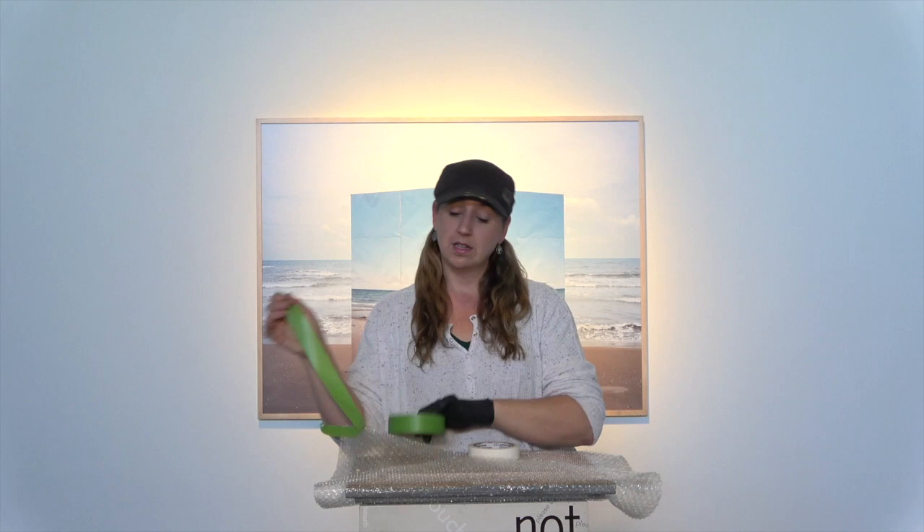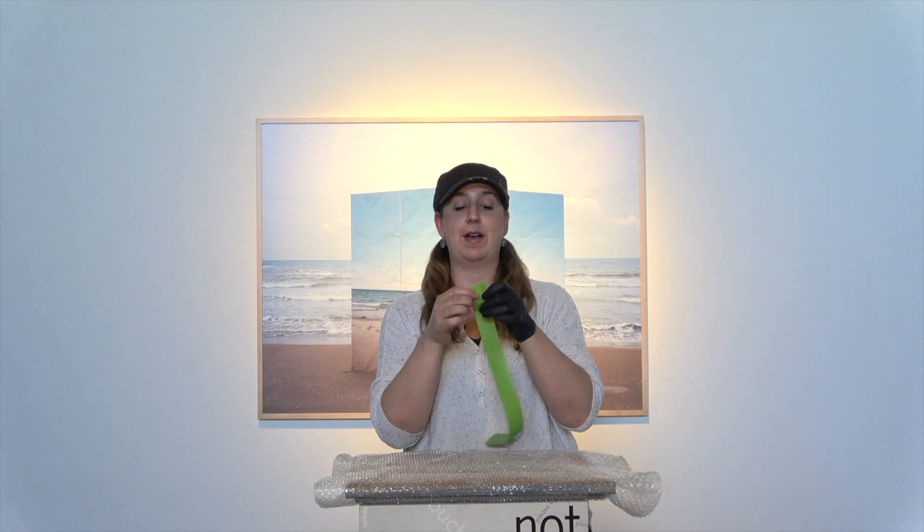Always remember, when you are sending a delicate object — when you might be shipping a gift to friends and family, or if you're an artist sending your art out into the world — you're going to want to use a courtesy tab.